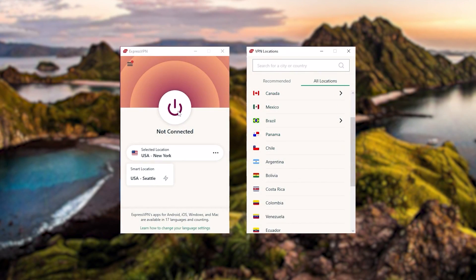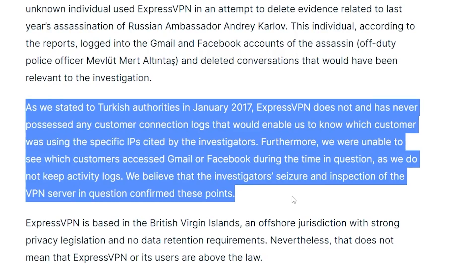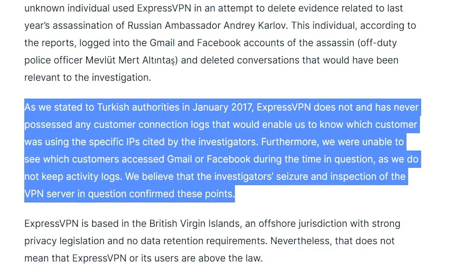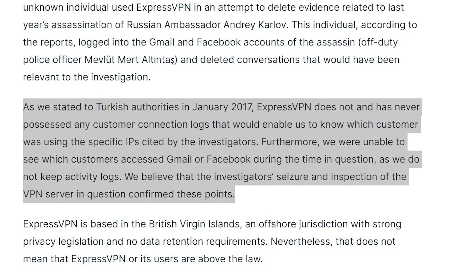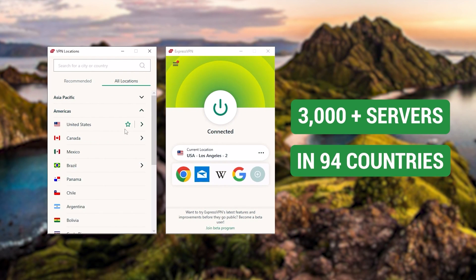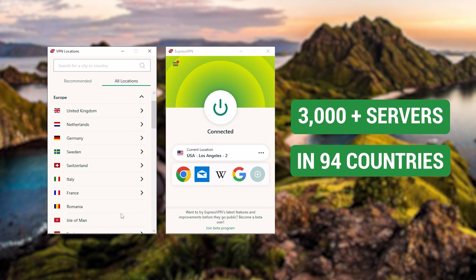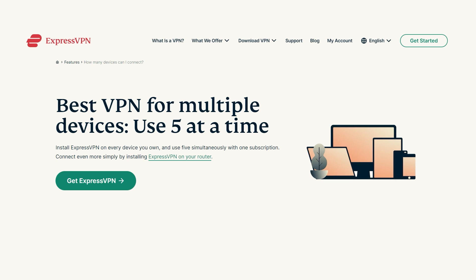Starting with ExpressVPN — this is the one to get if you're looking for the best overall, fastest, and easiest to use VPN. It has the most verified no-logs policy, which was demonstrated through a real-life stress test proving that they don't collect or track any user data. It has over 3,000 servers in 94 countries, which is a big number of countries, allowing you to easily access content from all over the globe. Plus, you can secure up to five simultaneous connections per account, and it's compatible with most devices.